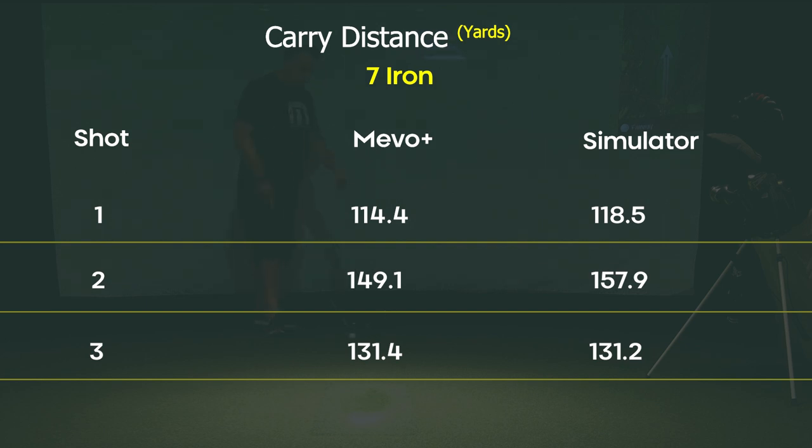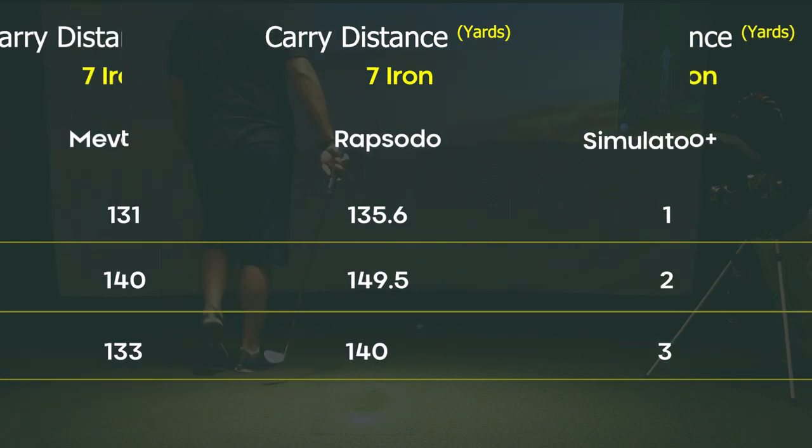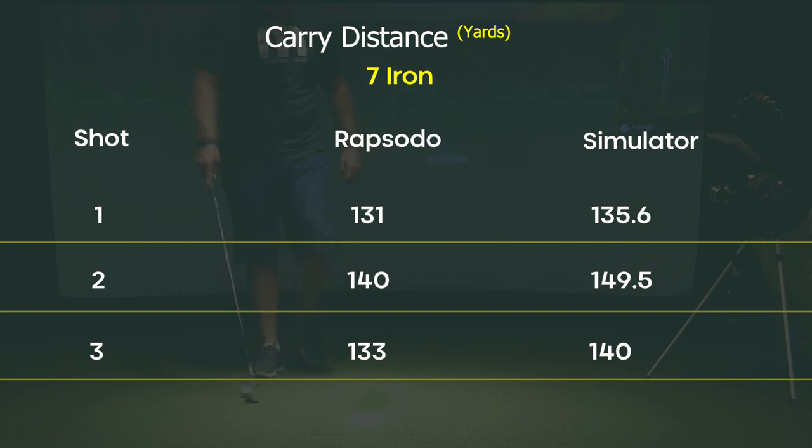To recap: with the Mevo Plus on the seven iron, it was off by about 4.3 yards on average — definitely within standard for a $2,000 unit compared to a $50,000 sim. The Rapsodo on the seven iron was off by about seven yards on average, with differences of 4.6, 9.5, and 7.1 yards. But you have to remember, this is almost a tenth of the price of the Mevo Plus. You need to add about three yards more in terms of accuracy to the Mevo Plus, and considering this is a $300 unit, it's pretty darn close — especially if you want to save money.